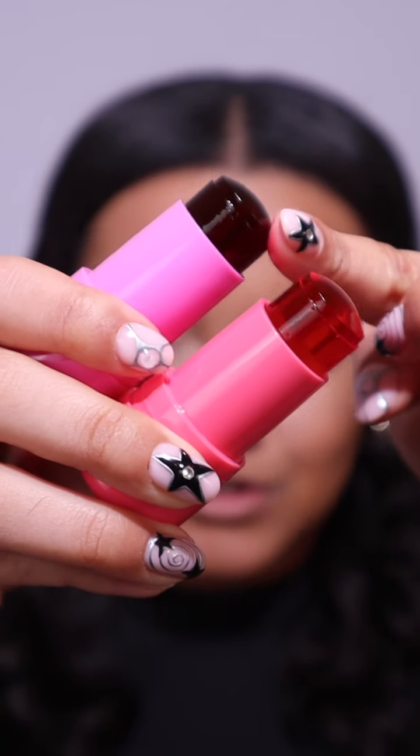Oh my god, these look so delicious guys — look what's just arrived in the post! I was in the middle of doing my makeup and these came in at perfect time. It is the new Jelly Blush Sticks from Milk Makeup.